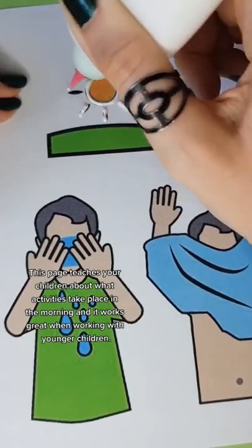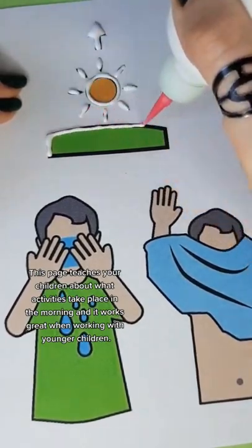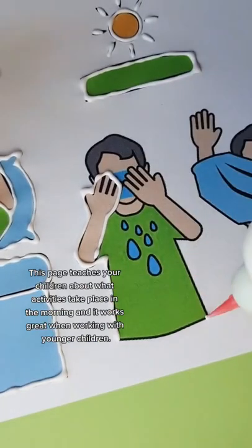This page teaches your children about what activities take place in the morning, and it works great when working with younger children.